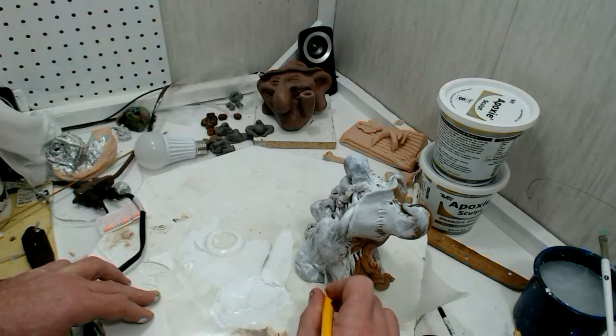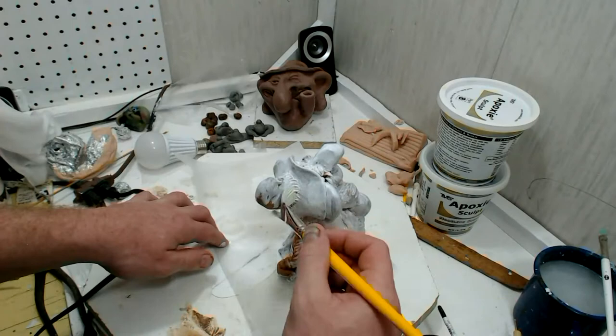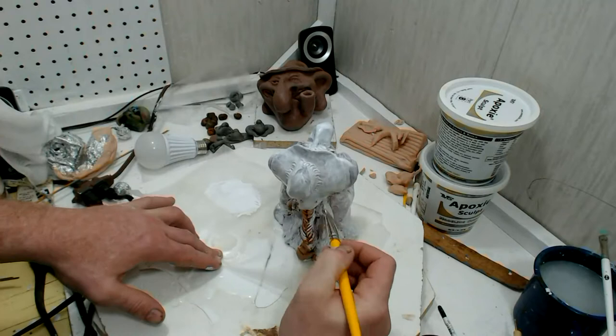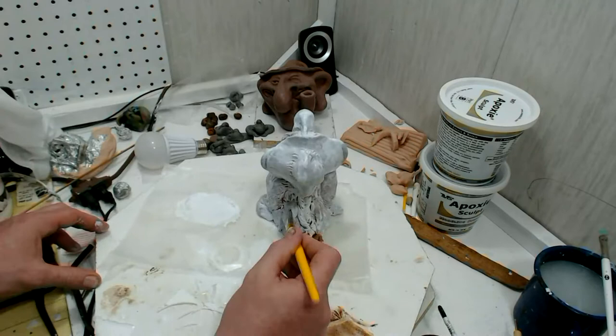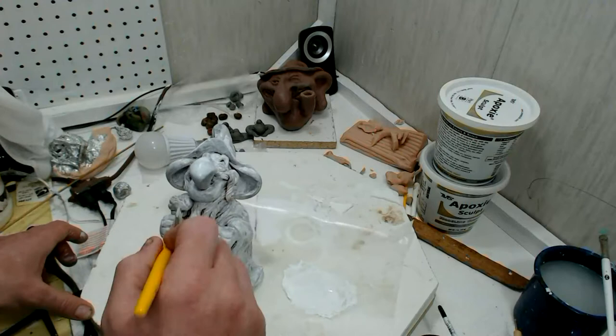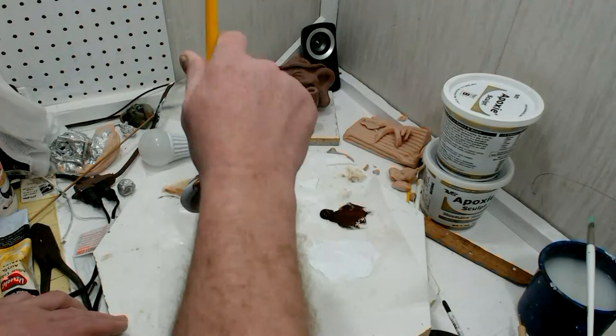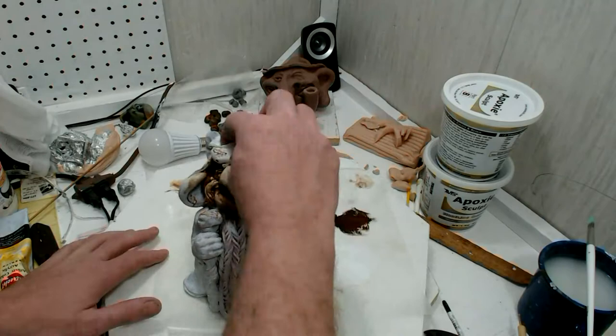You could have seen earlier how dark some of the clay got from baking it — that's just because it's a big, thick, heavy piece with some thinner pieces on it and it takes a while to bake. I baked it stepping the temperature up: 200, then 250, and then up to 275°F, which is nice because that's not super hot. I'll do another quick video about that later.